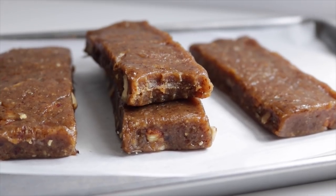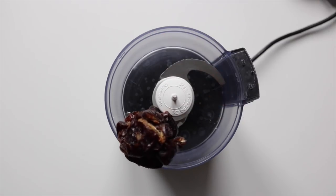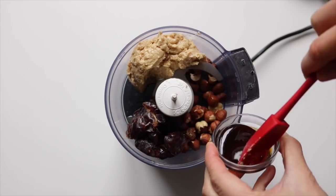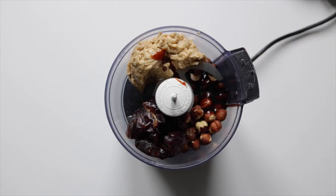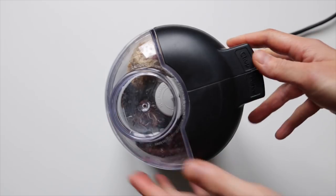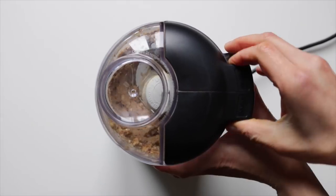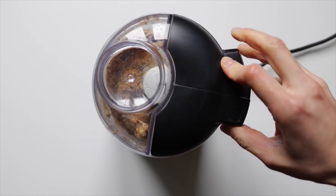And lastly, we're going to be making these no-bake salted caramel bars. Into a food processor, add in the dates, cashews, hazelnuts, and coconut nectar, a little bit of vanilla and a little bit of salt. Process until smooth.